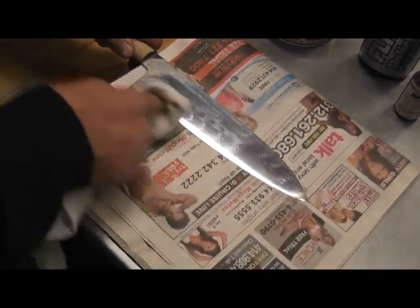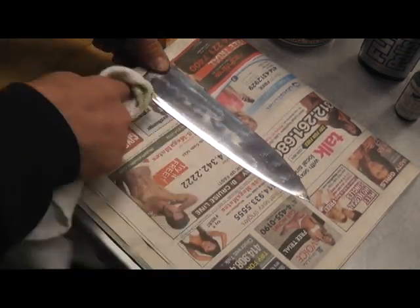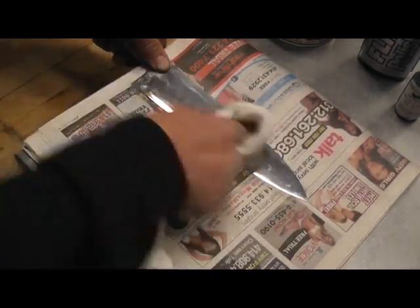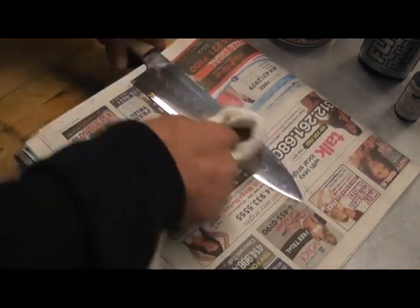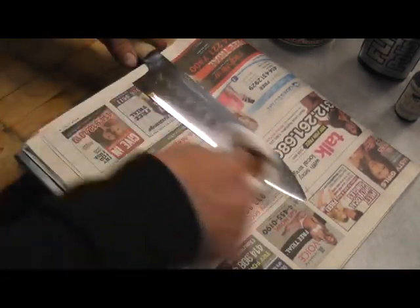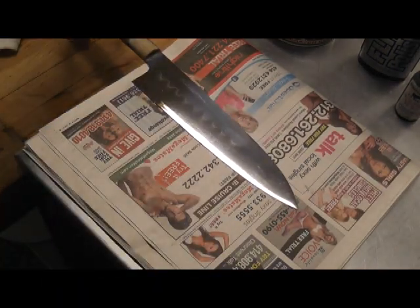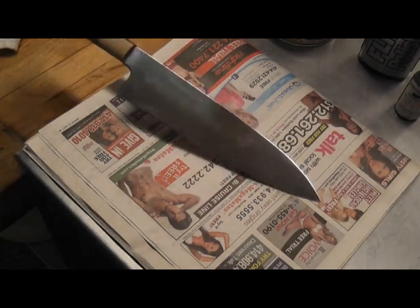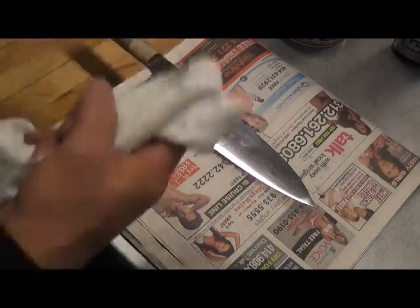All right, now we work the Flitz. I work the area toward the edge the hardest. Switching to a fresh towel. Now we're going to repeat the process again. We're getting there. Now I've repeated that process one more time.